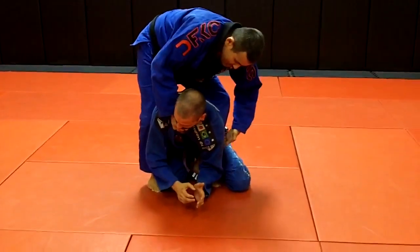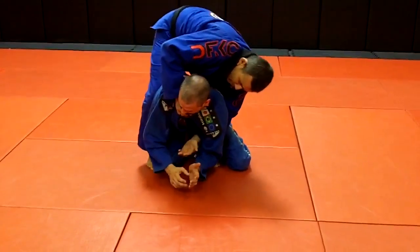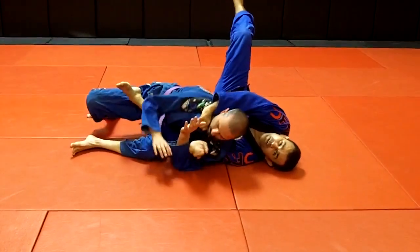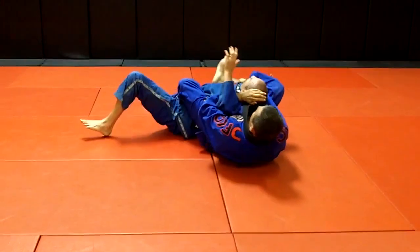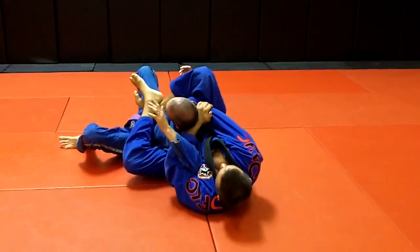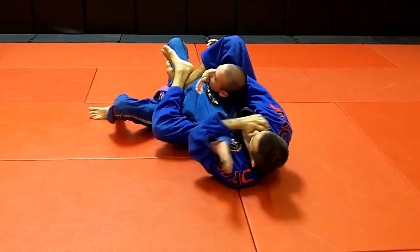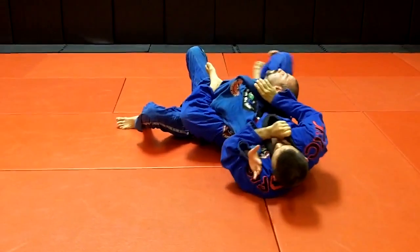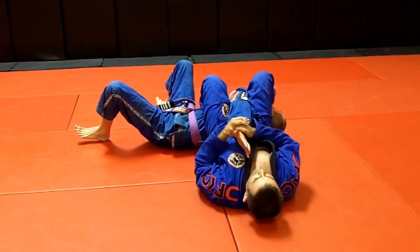I'm gonna roll to inside of his armpit — it's where I can control his arm. I roll. If he didn't come with me, I lock the leg over the shoulder. I can use the hand behind the head, or I just put the pressure in, squeeze the knees, stretch the leg. Or in another situation, if I need, I go to the arm bar.